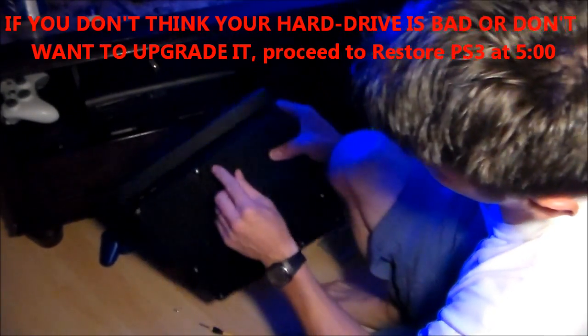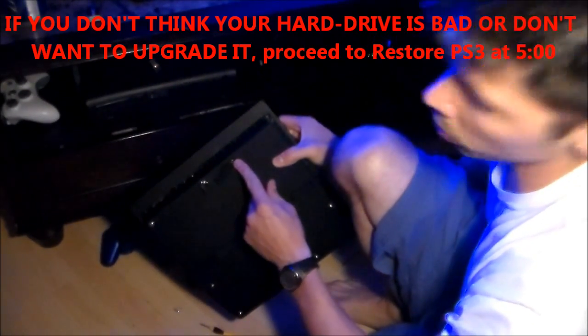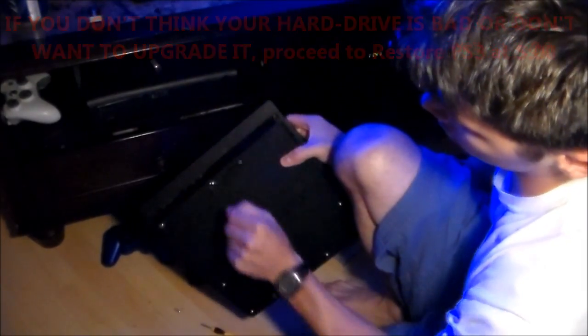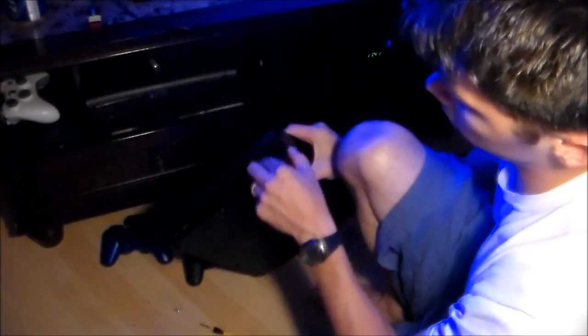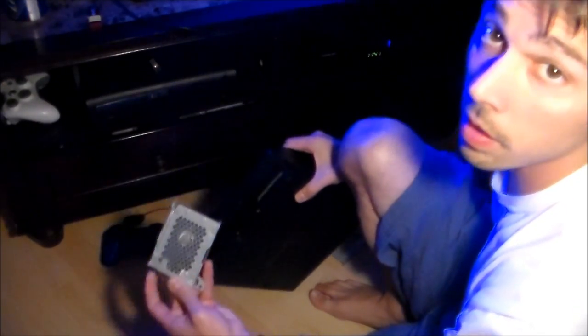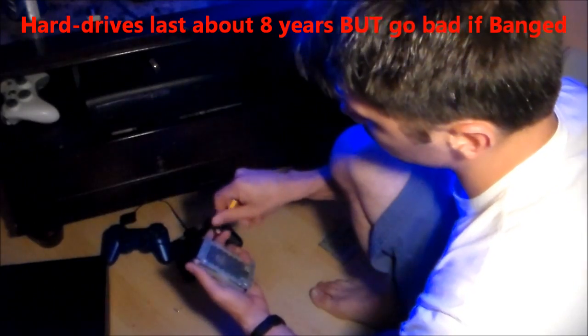To take out the hard drive: it's right here — just a panel. You take out the screw, pop it open, then take the screw out. There's a screw and then this panel comes off. Pull that out — just like that. Then you're going to swap out the hard drives.